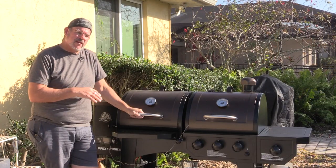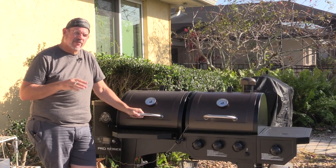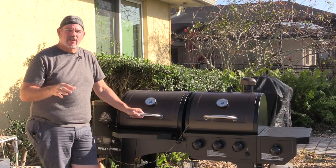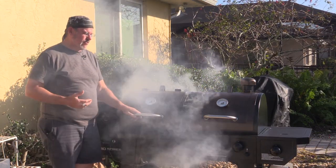We're going to start by lighting the grill up and we want to keep it in its smoke setting between 180 and 200 degrees. With the Pit Boss Pro Series grill, if you go to the smoke setting it's at about 180, so I'm just going to leave it on its smoke setting. We'll get it kicked on and see what temperature we get up to.